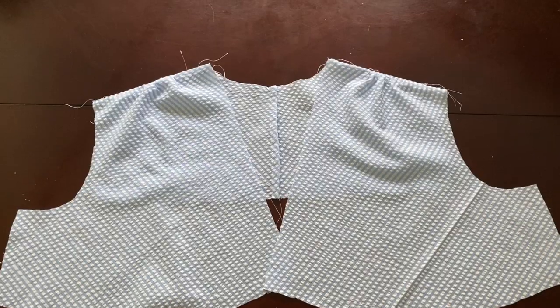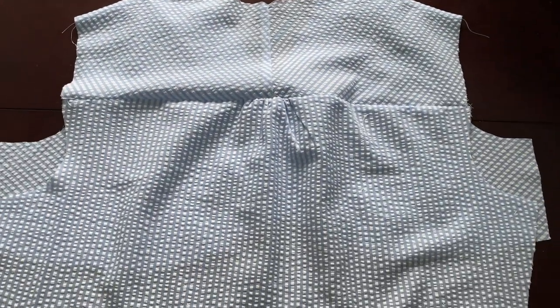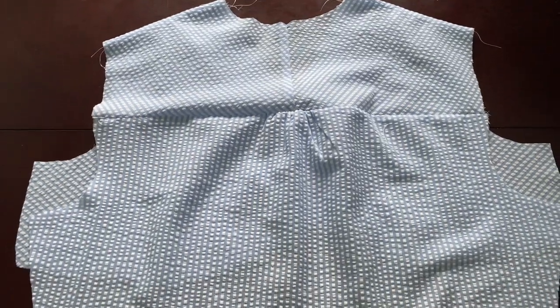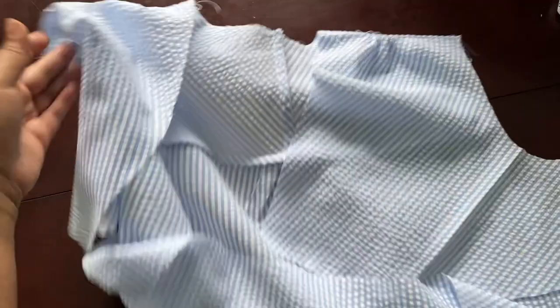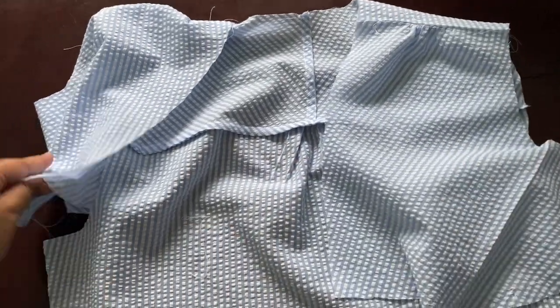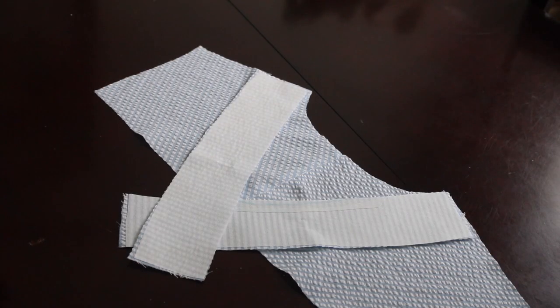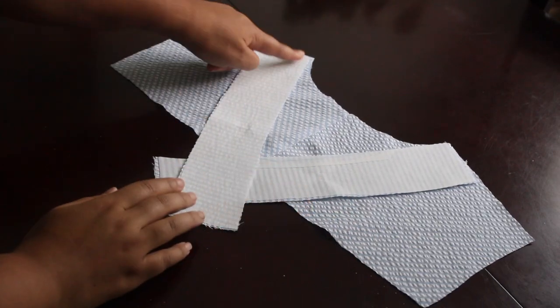Here are the shoulder seams completed with the gathers. I then went ahead and added the back piece to the bottom of the yoke — that also has a little gather. Now we're going to move on to the facing, where I'm adding the two strips that have interfacing.